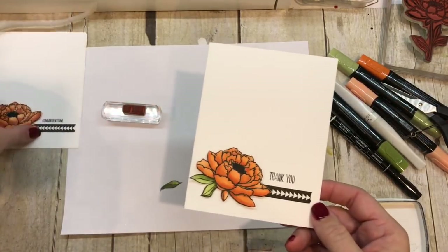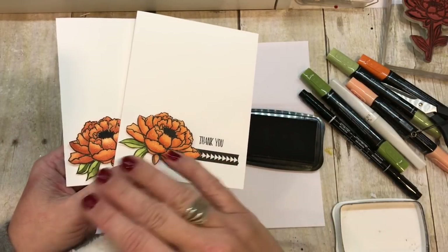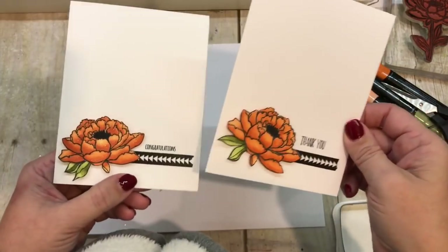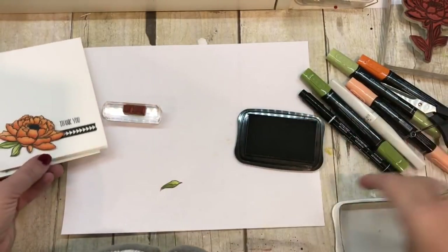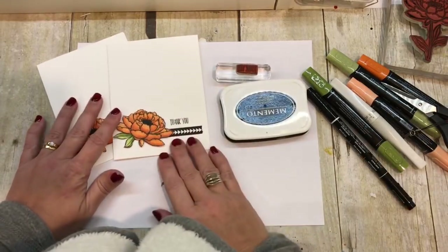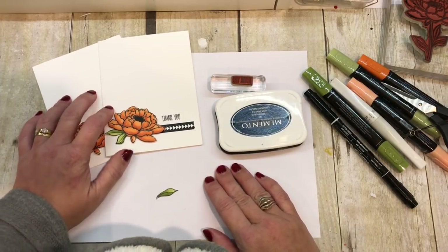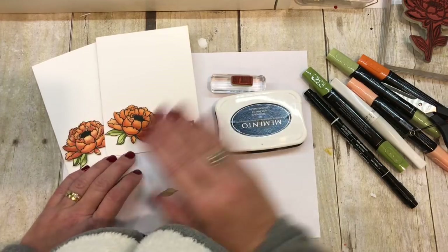Thank you so much for watching today. If you would like to get the online class for this, I have three options: there's just tutorials, there's cardstock, or there's even bundles that include the markers. So definitely check that out — the link is in the description, you'll just need to go below the video to see that. And of course all the information for this card is on my blog post, including all the supplies I used, so you can check that out on my blog as well. Thanks so much for stamping with me today, guys. I sure appreciate your support and of course would appreciate your orders — they help me bring more awesome videos just like this one each week. Thanks, guys! Bye!